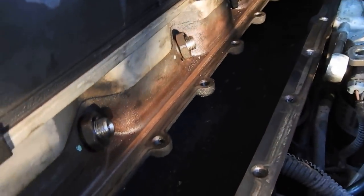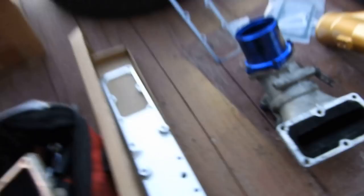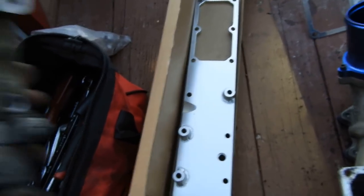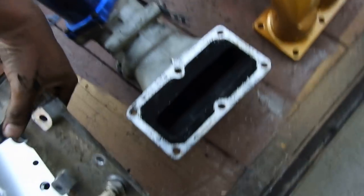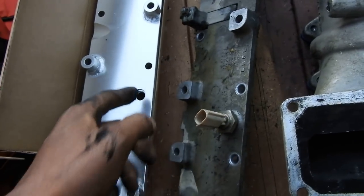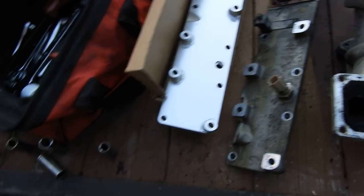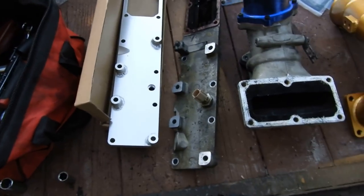Cleanup's all done. I went ahead and cleaned up the surface nice and good so when I go to put the new gasket on, I don't have to worry about not having a clean surface to mate to. With the old manifold, the only thing you need to transfer over is this component here. I'll get that swapped over, get the new gasket, drop it in, and then we're going to start throwing this thing back together.